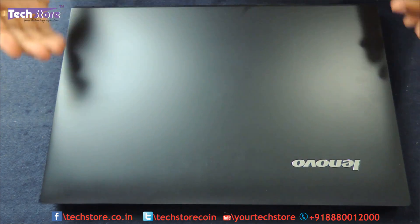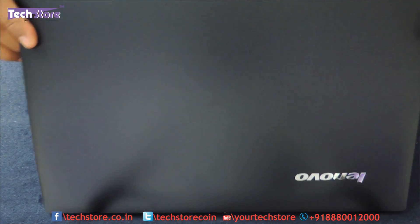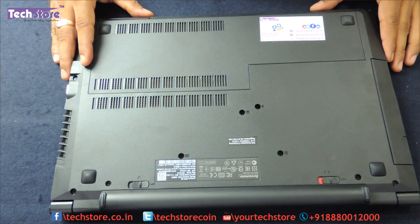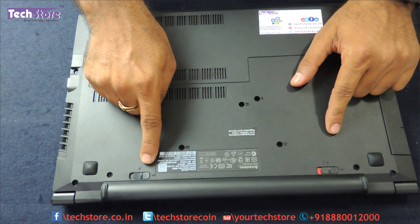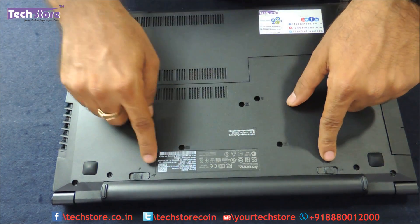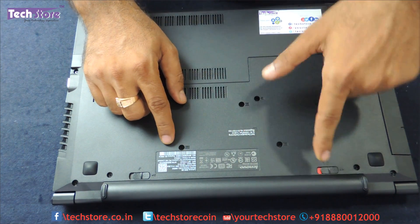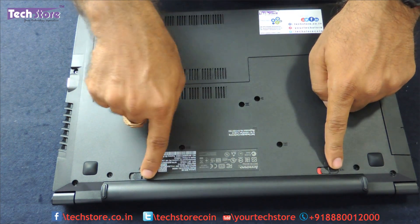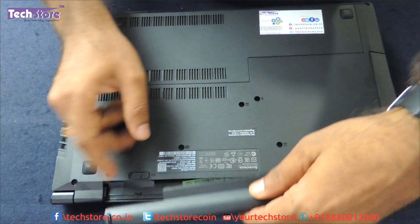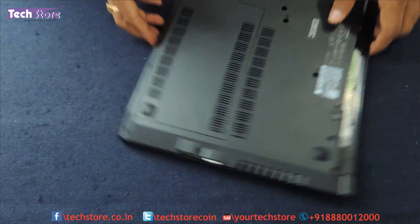The first thing that you need to do before upgrading your laptop is removing the battery. So we will flip the laptop and remove the battery. You can see these two notches over here. We need to push the notch on the left side and the notch on the right side to remove the battery. So the battery is removed and you will see the maintenance hatch here.